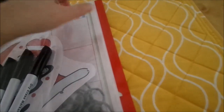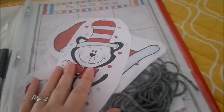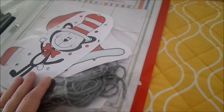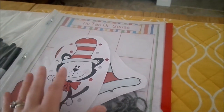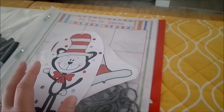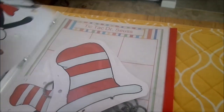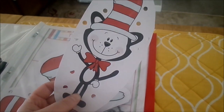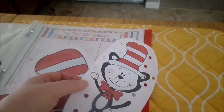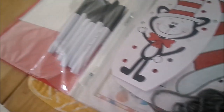I'm going to show you what I have inside the page protectors. The first one just has all of our dry erase markers. Sorry about my dog — she's just going crazy! In this pocket I keep a few different activities for the kids. This month, because I have a daycare, I do a monthly theme, and this month's theme is Dr. Seuss. I have these little images I cut out, punched holes all around them, and put some yarn in here so the kids can use them as lacing cards.